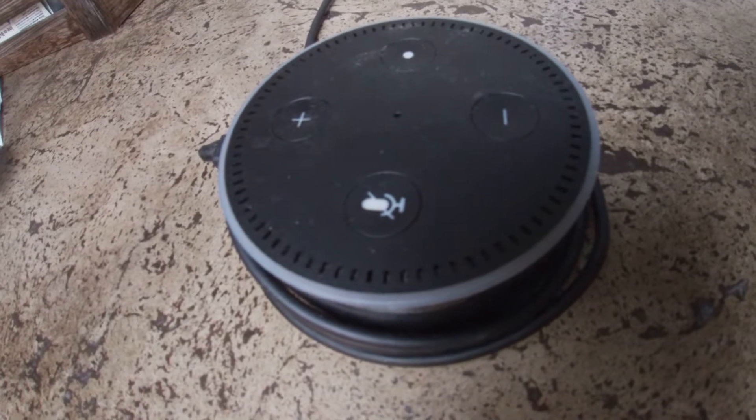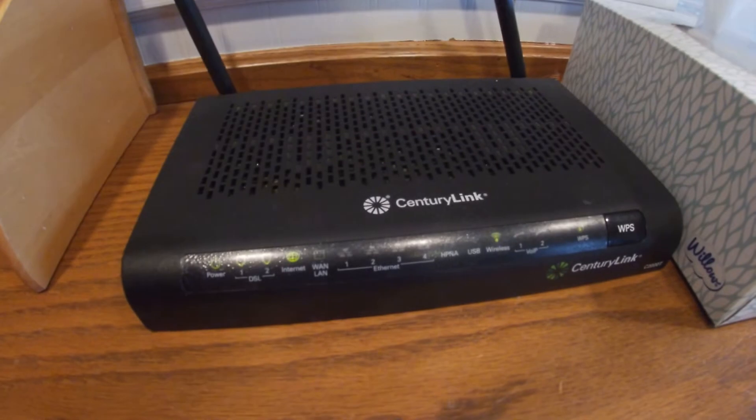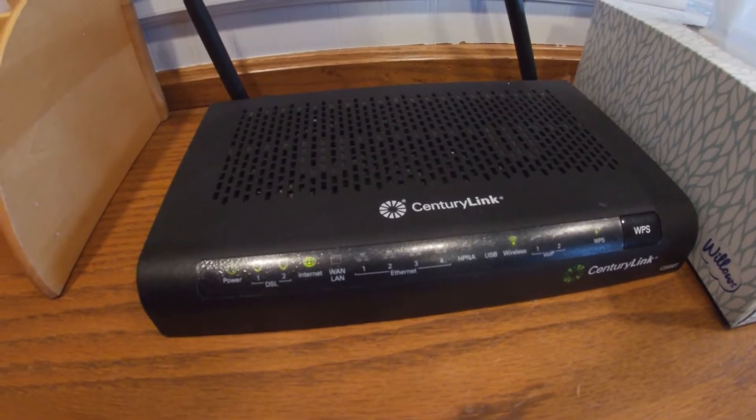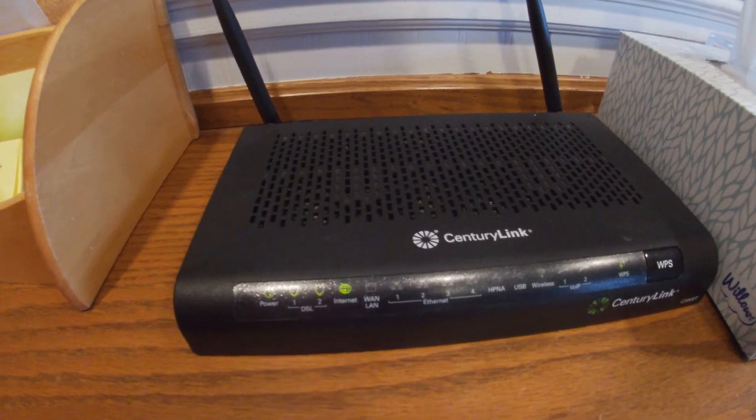Unplug the router, wait 10 seconds, then plug it back in. Here's the router. I generally unplug it from the wall, but as you can see, it's blinking red.